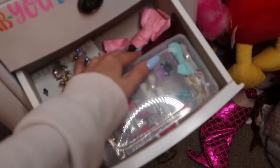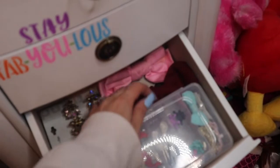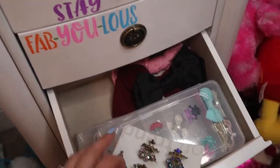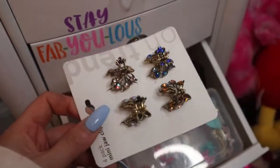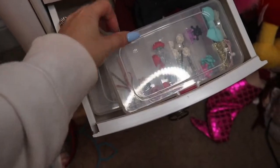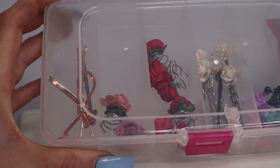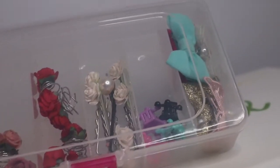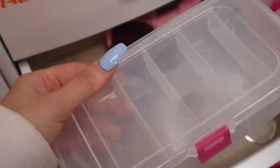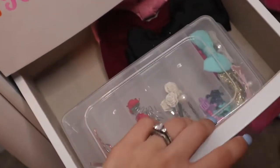Moving down, this is where I keep my larger bows — we have a pink one, a burgundy one, a black one, and she's wearing a large purple one today. These clips I'm actually going to be moving; I know I have a clip container somewhere but I just put those there for now. And here we have other containers with our white roses, red roses, pink roses, rose gold clips, princess clips, and mini size bows. Underneath that I have another empty container we can fill up.